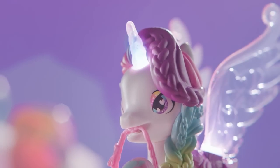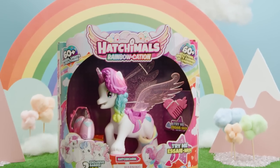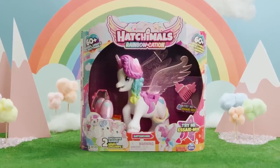Welcome back to the Hatchmasphere for more egg-citing family fun. Right away, you'll discover two eggs. One is in a cute pink basket. And of course, here's Hatch-a-corn.